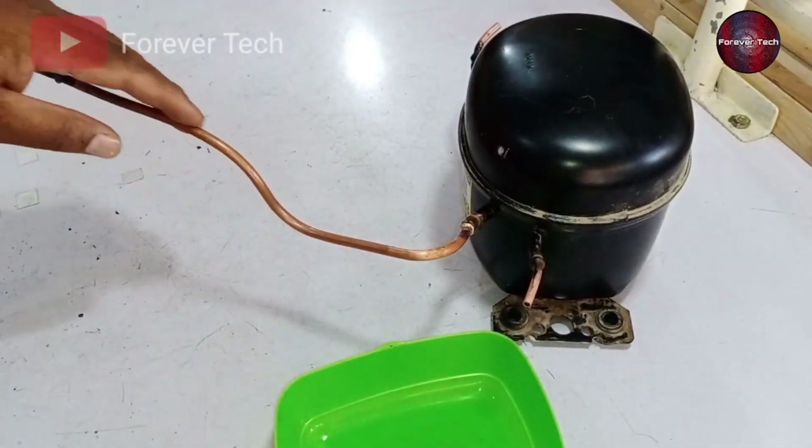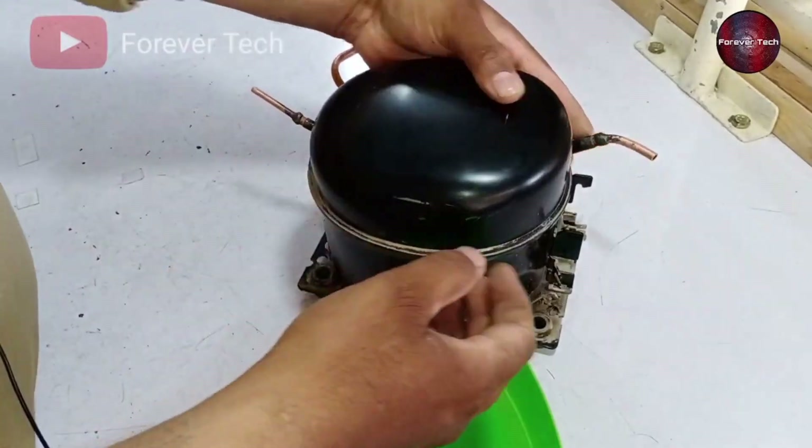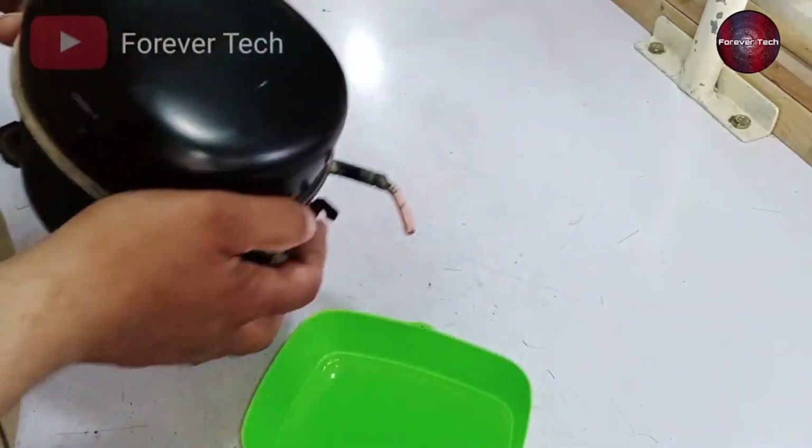For getting the water out of the compressor, I welded the pipe with the charging line, which was damaged. Now I will make the water out from its suction line.